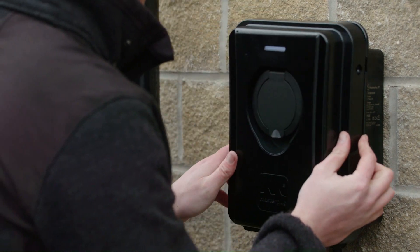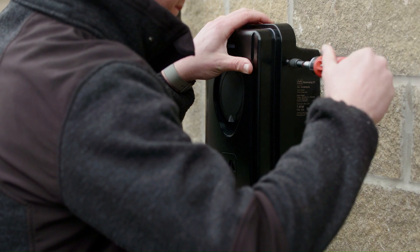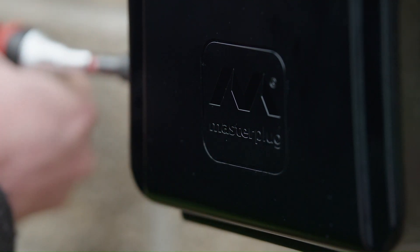We can then put the front of the charger on and use the side fixing screws to hold it in place, and we are ready to power this unit up.